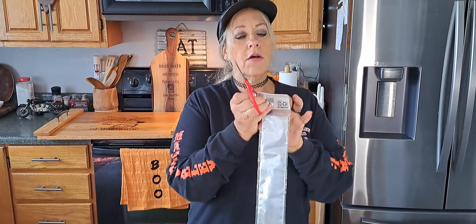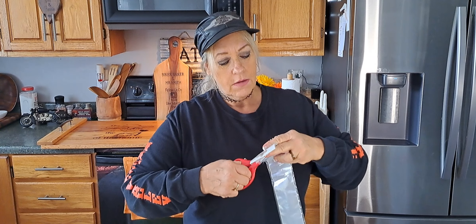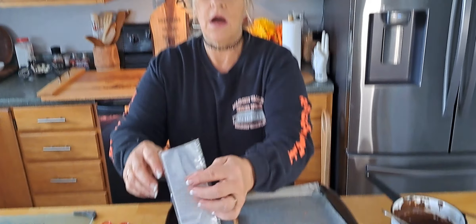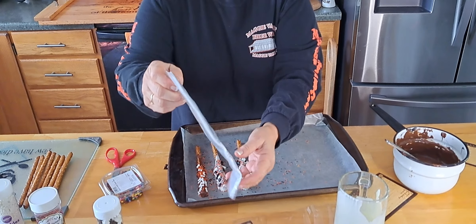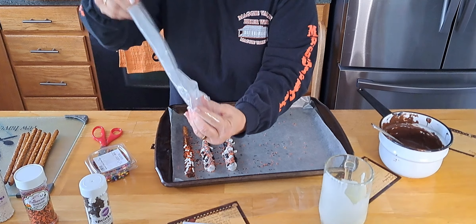I have pretzel bags right here — there's 20 in this pack and you can get them at Walmart or anywhere. At Christmas, I'll tie them up with red ribbon, but these ones actually have silver ties on them.